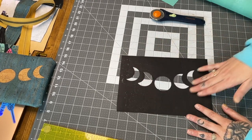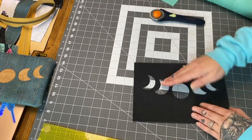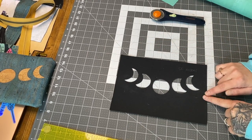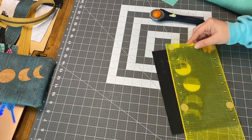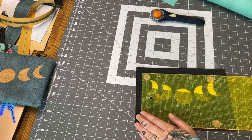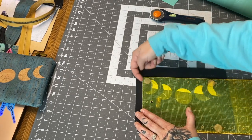The most important part of reverse applique is ensuring that the piece going on the back — the one creating the color — is wide enough to fit your image, without getting it into the seam allowance. For these moons specifically, I'm going to measure and have a quarter inch around the entire image. I'll start by lining up my top at the top of the moons at a quarter inch overlap, then a quarter inch on that side.